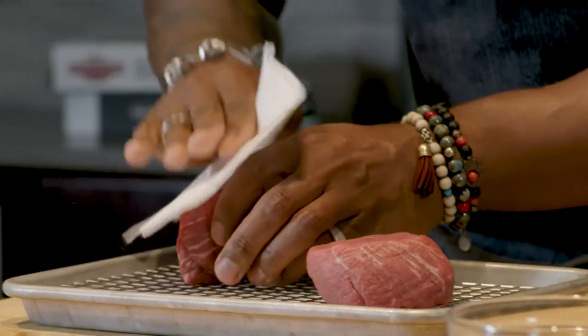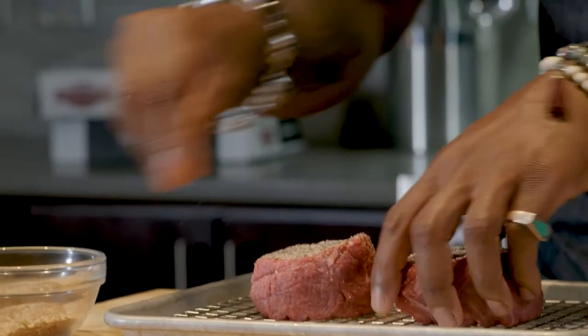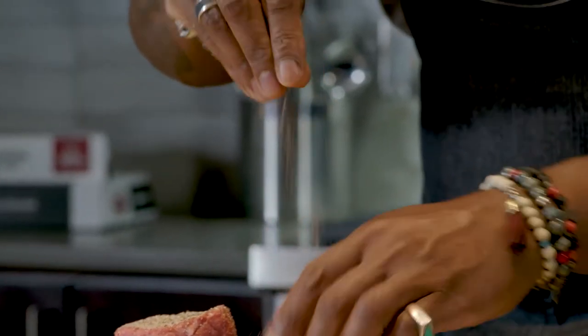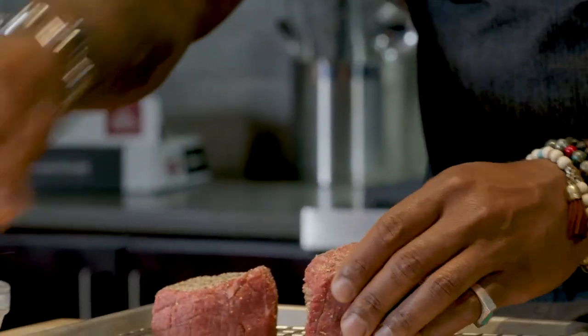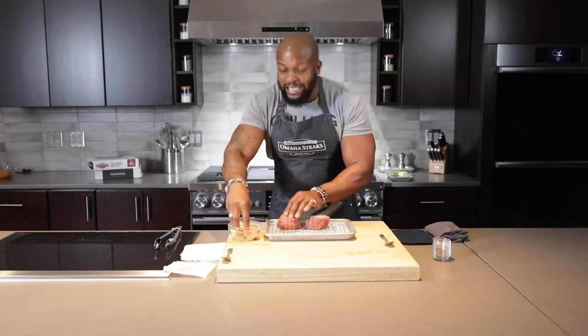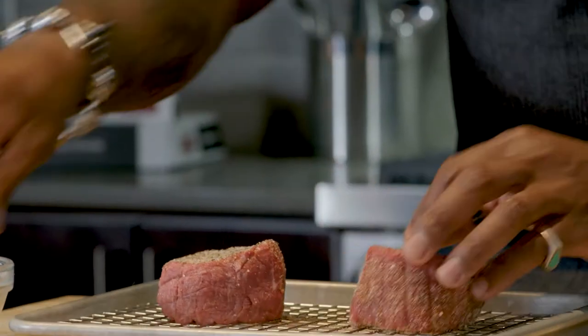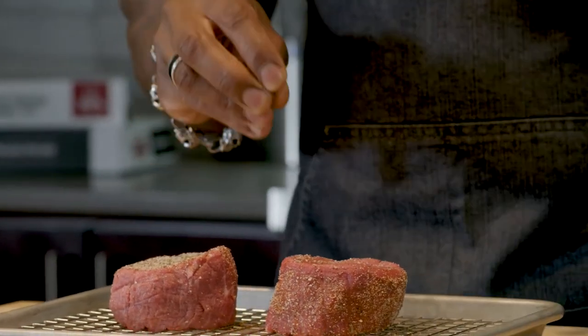Always pat dry the filet — a couple of paper towels. Next, take that amazing blackened seasoning we just made and pretty aggressively season the filets on all sides. I'm Jamaican, I live in the south, so spice is my friend. Let the filet hang out, come up to room temperature — it's gonna make that much more of a difference.